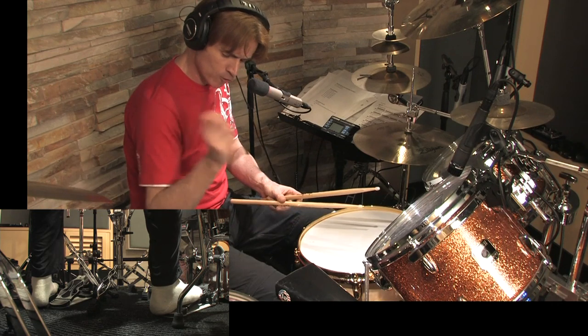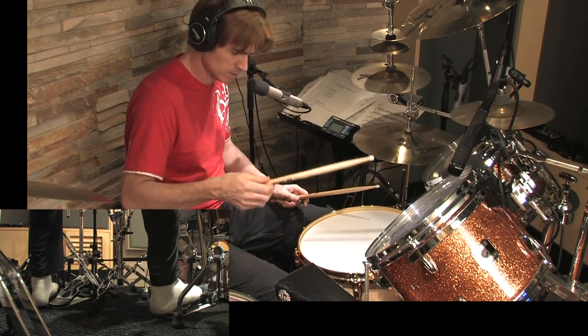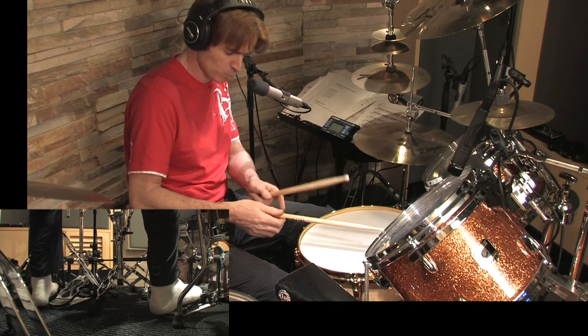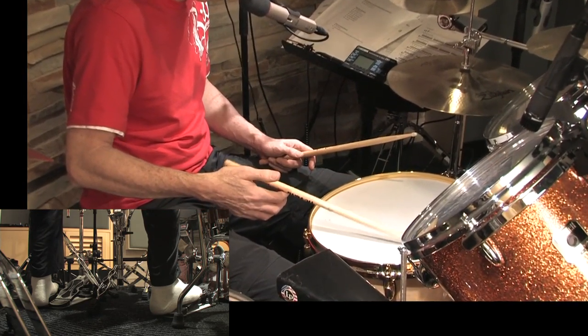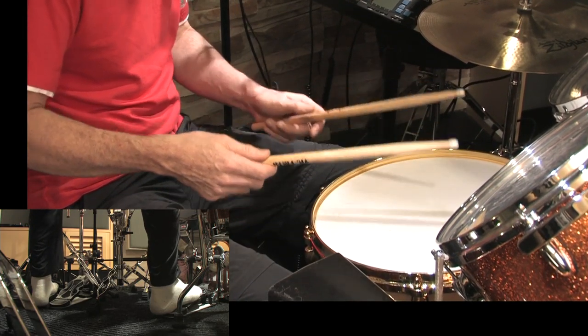Now do this movement with your arm. Don't create an arc because then you're going to put too much energy into the drumstick. Watch my thumb — I'll take my thumb away. But don't do that, leave your thumb on it, but very lightly.